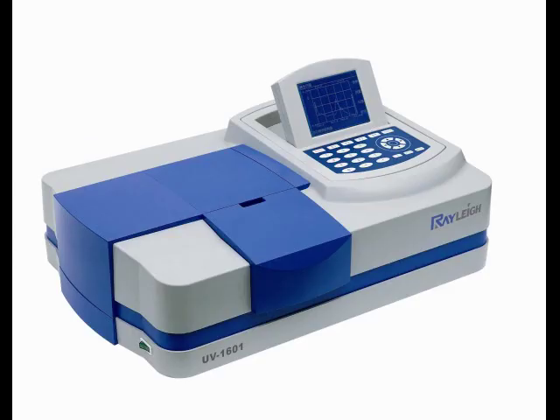Unfortunately, spectrometers cost thousands, sometimes tens of thousands of dollars. So we designed and built our own.